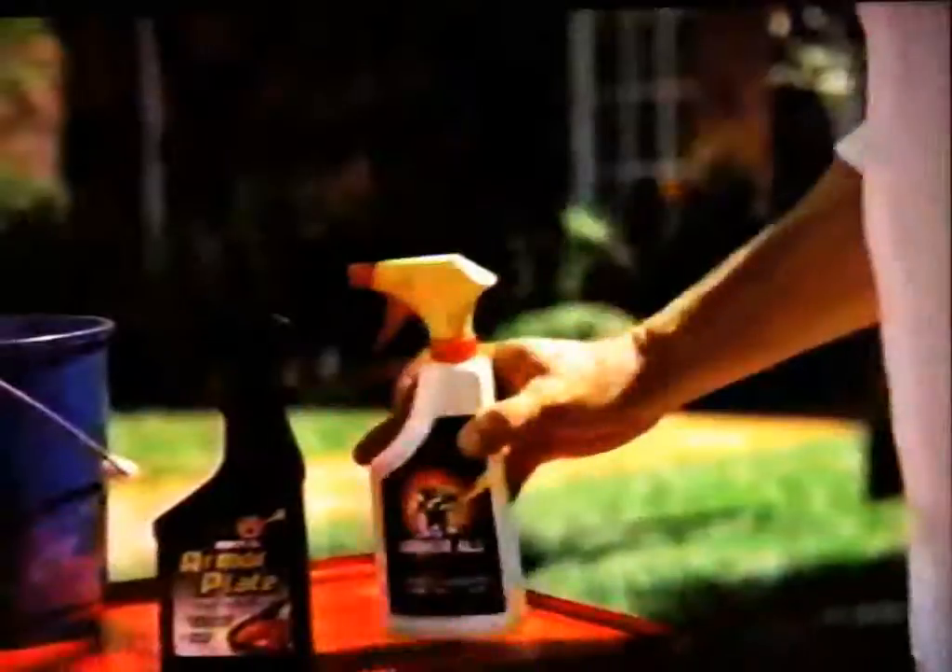To make this beauty look its best, I use Armor All Protectant on the vinyl rubber. And for the paint! Now there's Armor All Protectant. It shines, protects, and really makes those colors hot.